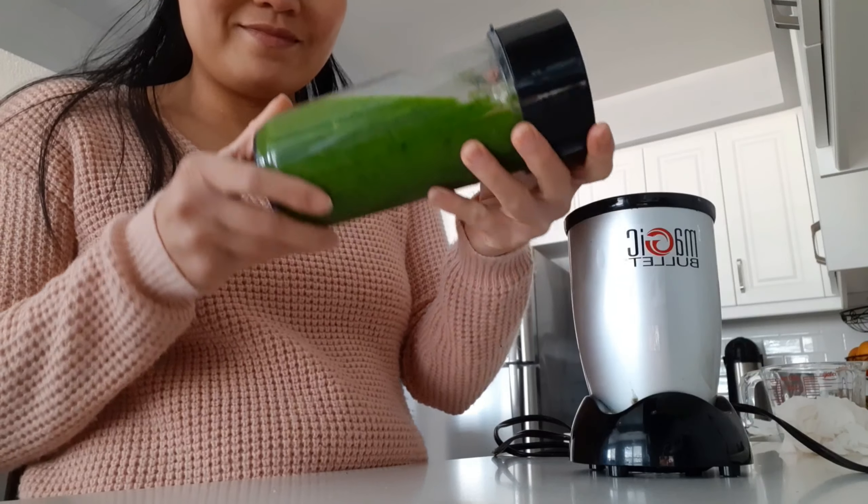There you go! Okay guys, if you haven't tried this spinach cucumber smoothie, here's your chance — try it and add it to your diet. It is very easy to make, tasty, and refreshing. Make yourself a lovely smoothie! Thank you for watching and have a great day everyone.